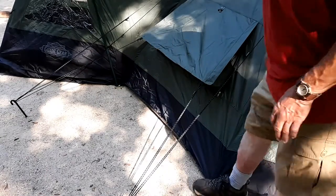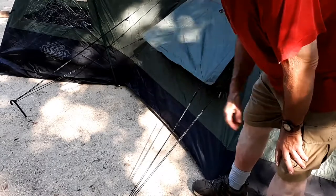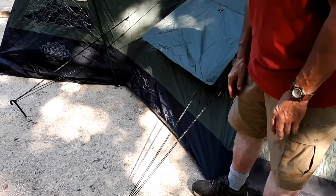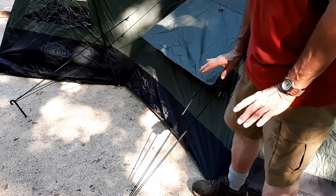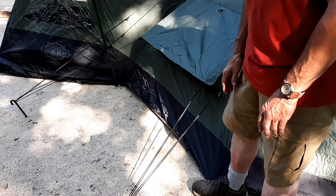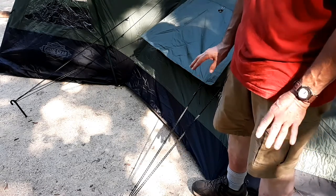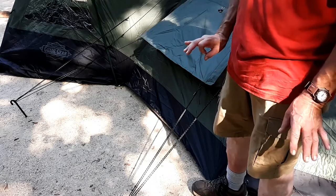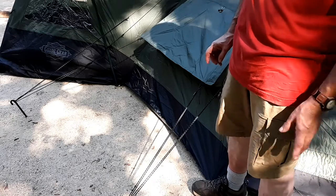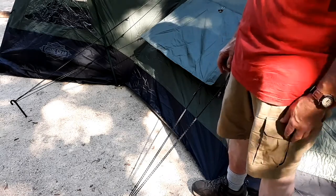As you can see, there are loads of tie-outs and stake points on this tent. It's a good-bad thing. If you have some really good stakes, it would probably hold up to a storm very well — not with the ones they include. They're junk. They're the normal cheapy tent stakes. The only thing that would be worse than those are wire stakes, which they're pretty close to being.